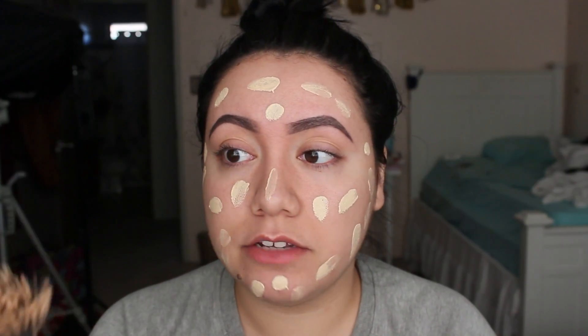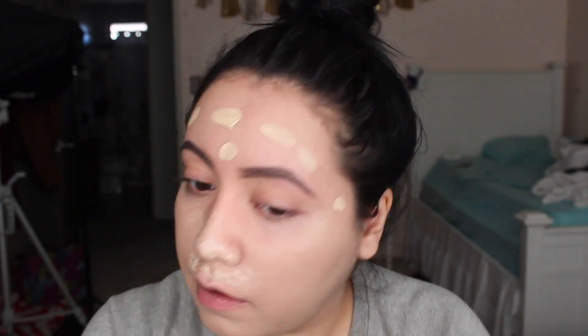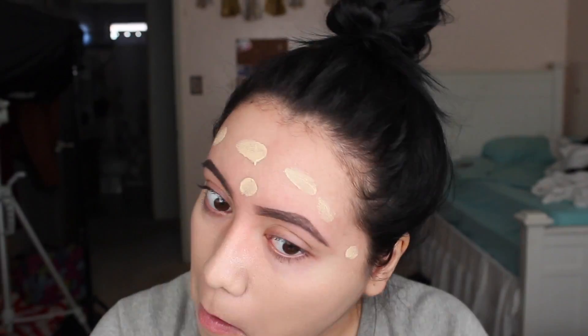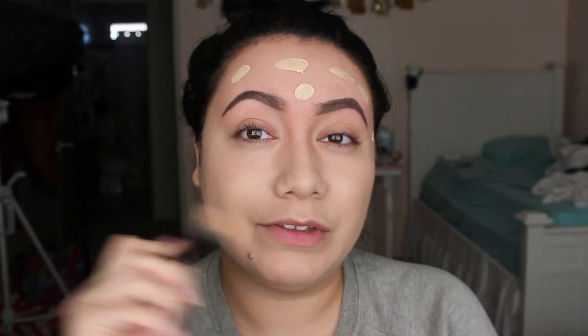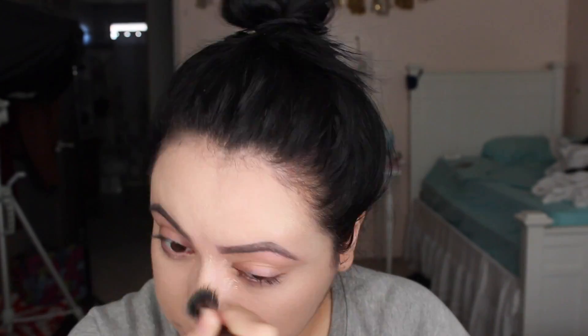I'm going to go ahead and use a brush first to blend everything out, and if there's anything I need to smooth, I'll use a beauty blender to make everything look nice. For my forehead, I like to use a smaller brush because I like a little more control. For concealer, I'm going to use the CoverGirl Ready Set Gorgeous Concealer in the shade Fair.